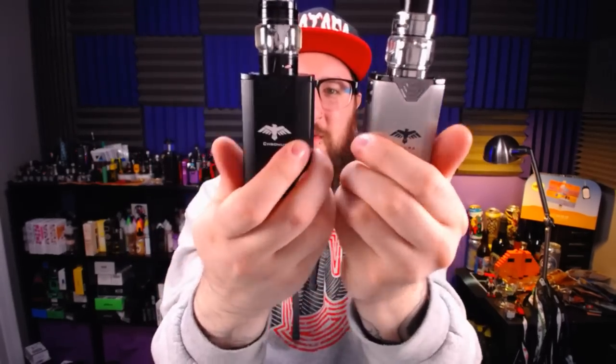Next up is the Shikra mod. Jared the Vaping Goat told me to use this one because he said they are two different devices — the Shikra is heavier than the Cronus. I can see that, it's a little tiny bit heavier. I feel like it comes down to the material it's made out of. They look almost identical to me, so it's a little tough to discern the differences.